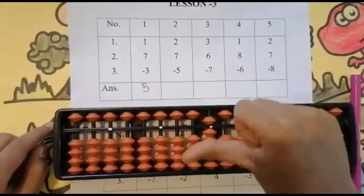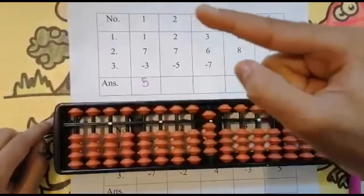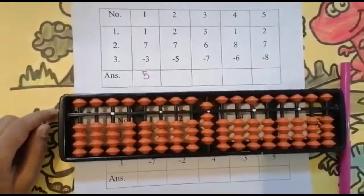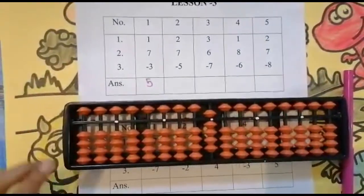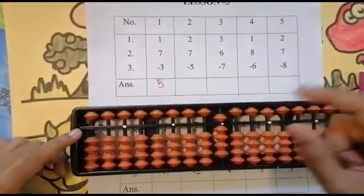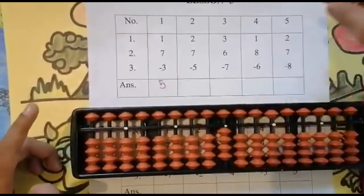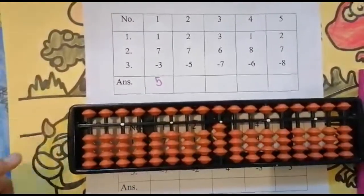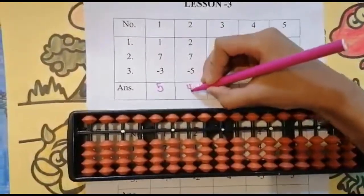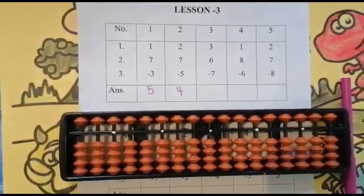Add five. We have only added five; two more beads to add — one, two. Five, six, seven — keeping the finger, got nine. Yes, two plus seven is nine. Now subtract five — can I subtract five from nine? Yes, because here is five. Use your four finger to subtract five. Keeping the finger, got four. Set zero and the answer is four.